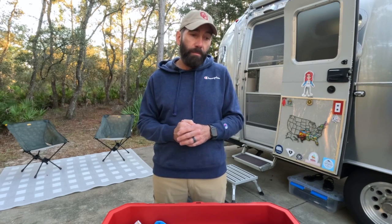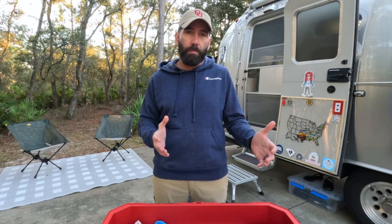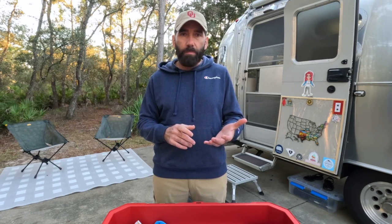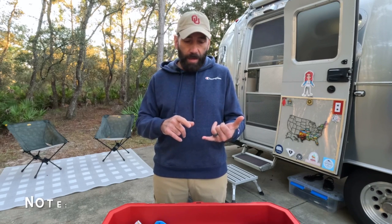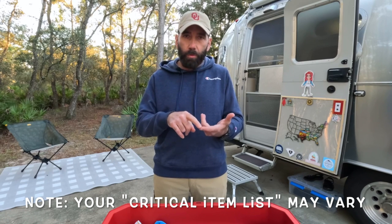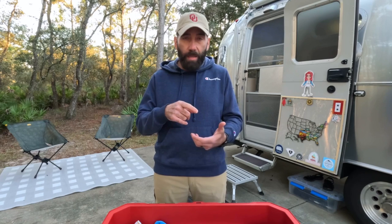I just wanted to kind of go over those — not in any real particular order, but I will share with you the ones that I've already used during my time as a full-time Airstreamer and some that, knock on wood, I haven't had to use, but I do keep them on hand just in case. I really group these down as critical, meaning it's going to prevent me from being able to utilize the Airstream — I'm not going to be able to get heat or water, I'm not going to be able to get sewage out, or I'm going to have to repair some type of a leak. That's what I consider critical.